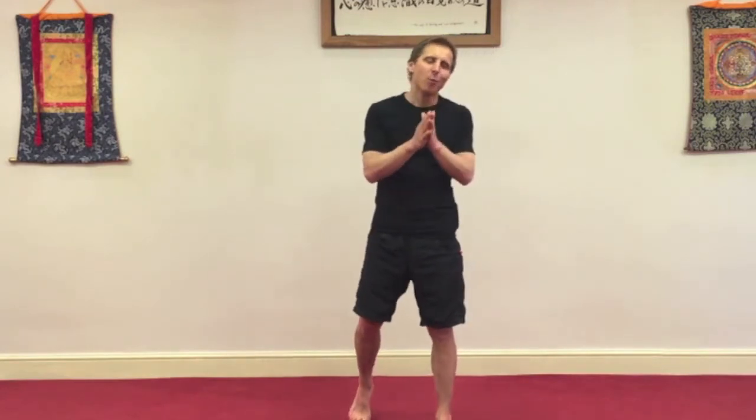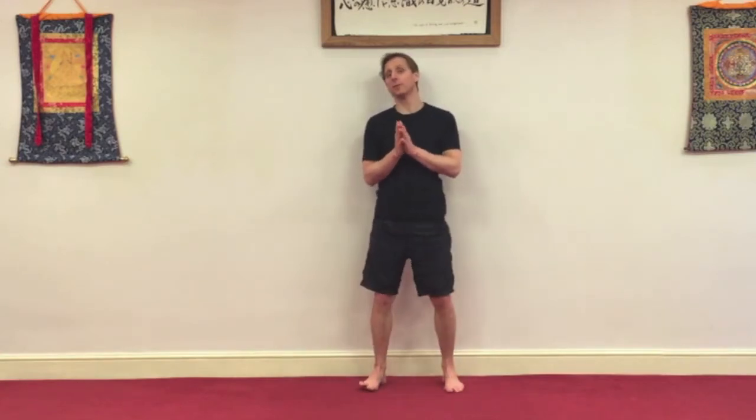Hi, this is Danny. Welcome to this short video. This is a warm-up body awareness video, very short, great to do before training.